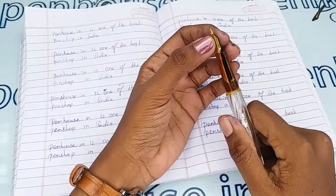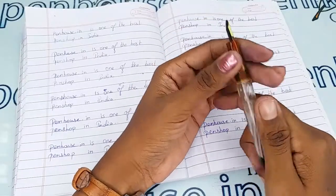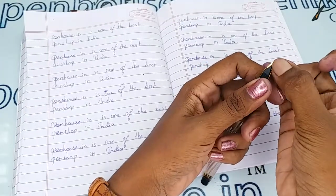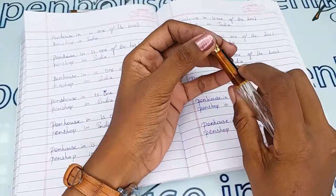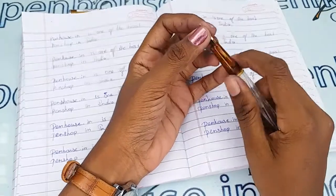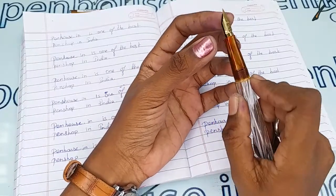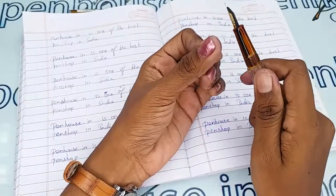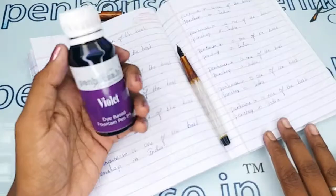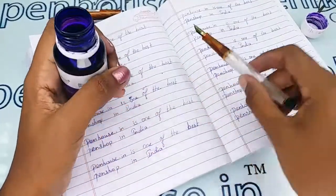The most important thing is nib tuning. A few nibs need to be fine-tuned because during manual assembly the tines may stick together. Gently push the tines apart so a space is created between them, which allows good ink flow and smooth writing. Ensure both tines are parallel — if not, you will get scratchy writing. Whenever we dispatch pens to customers, we do this fine tuning and check everything before shipping.